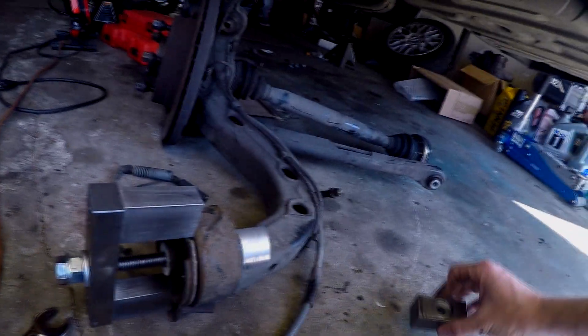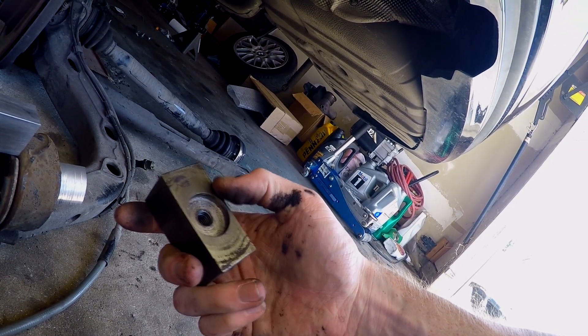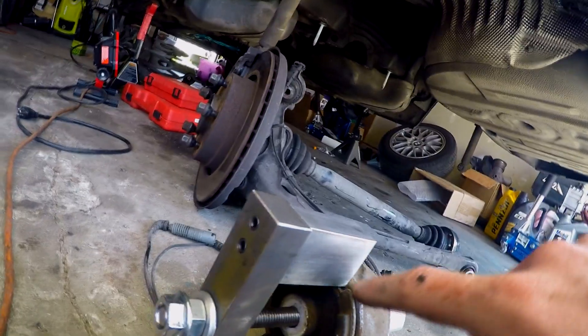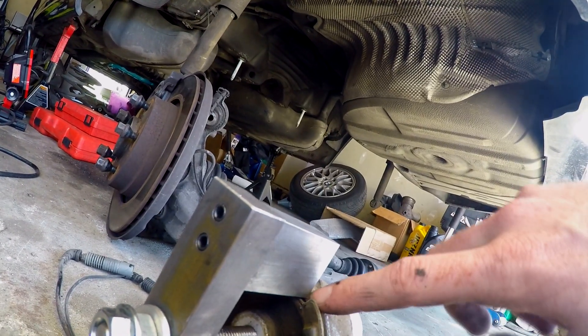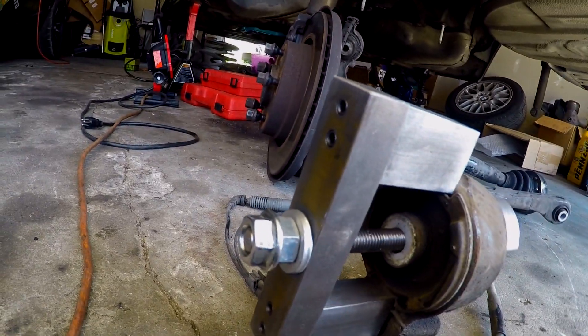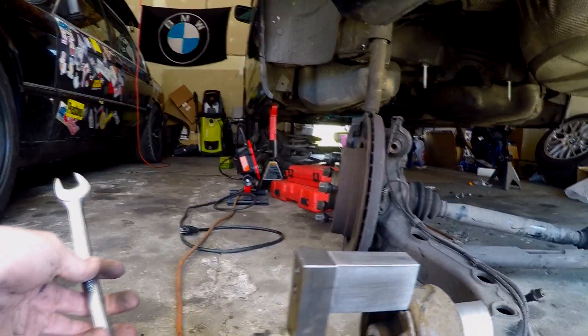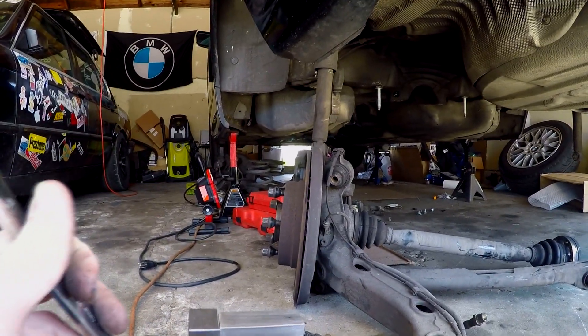I'm using the MIS rear trailing arm bushing tool for BMW E36 and E46. The internet was a bit lacking in pictures as to how to set this tool up for the E46 rear end, and since the tool is made for two different chassis it comes with a couple different pieces. I thought you had to use the larger piece with the chamfered edge that matches the stock bushing, but that's not true — it's too large and interferes with the mount. You use the smaller piece, press it up against the bushing, line up the MIS tool with the little cutouts on the edge of the trailing arm bushing, and tighten it down with an 18 millimeter wrench.